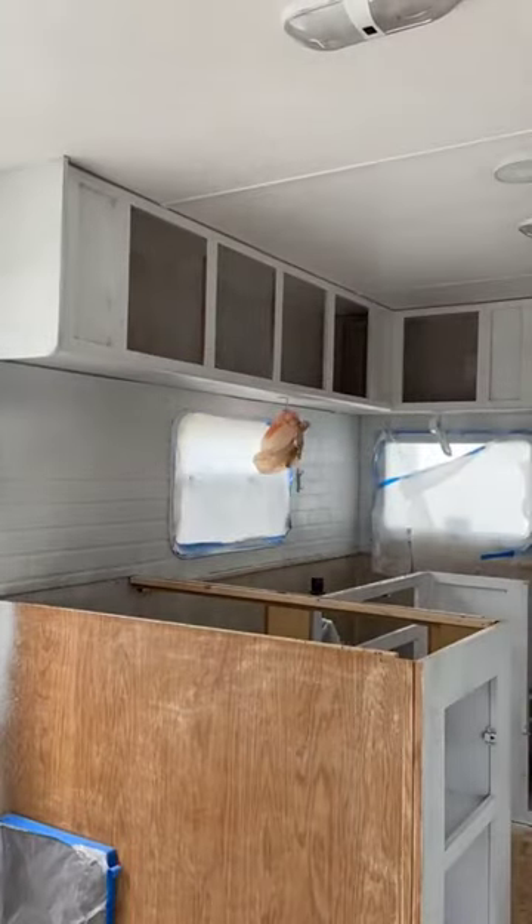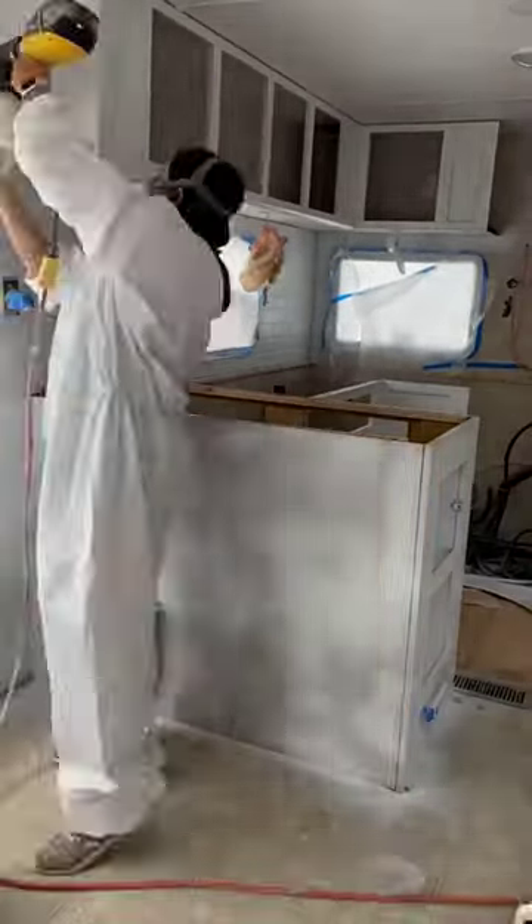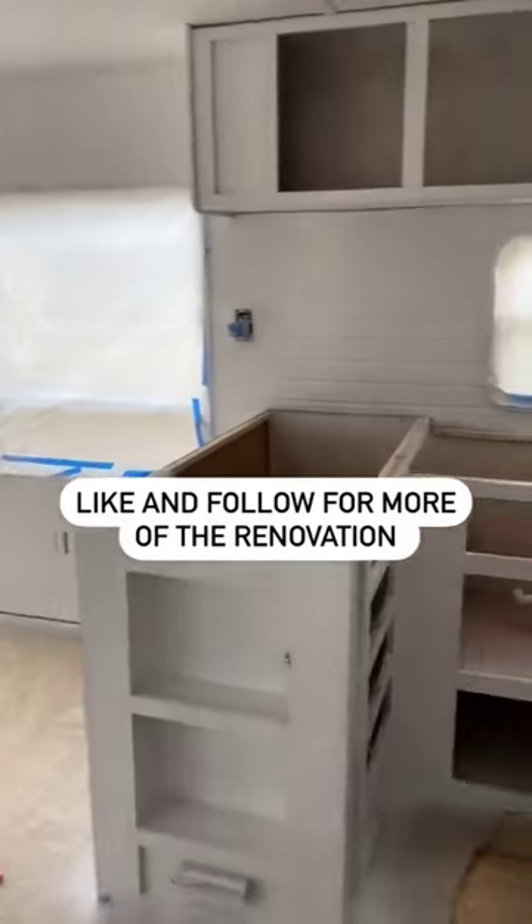I'll be painting all of the walls white and the cabinets I do not know yet. So this is how it's looking right now. Don't forget to like and follow so you can see the rest of the renovation.